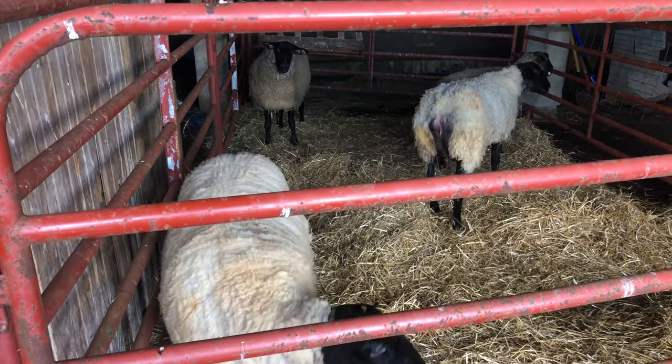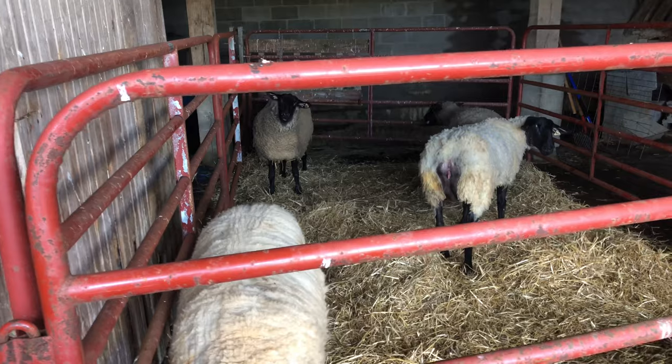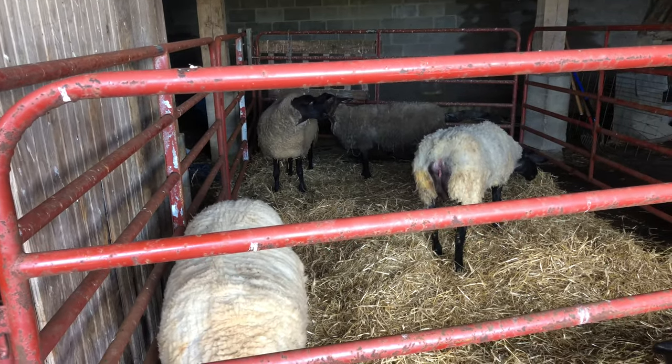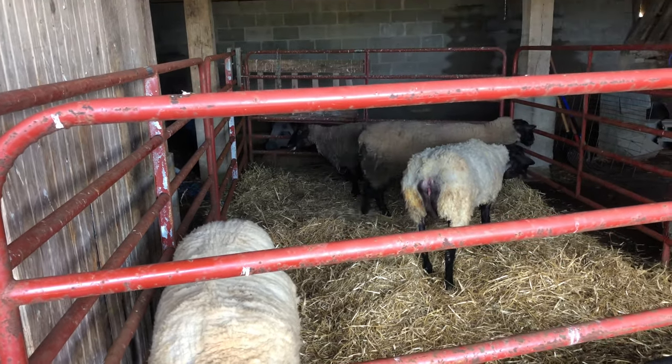We've got the ewes over here into this pen pretty easily — they move pretty easy with a halter. We'll leave them over here for a couple of weeks. It stays nice and cool here in the bank barn, and then we'll probably move them up so they have more sunlight and some access to grass after they get over weaning.